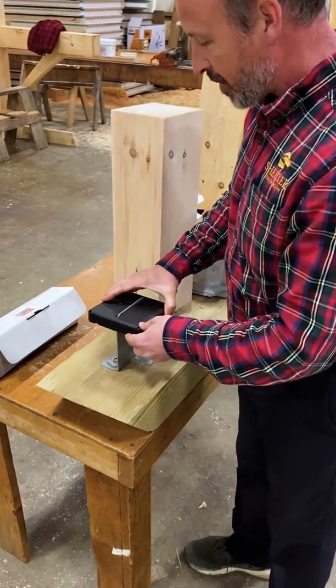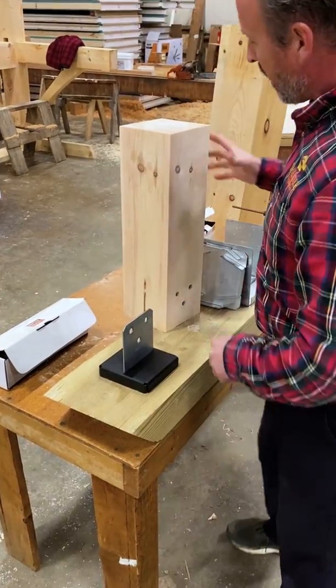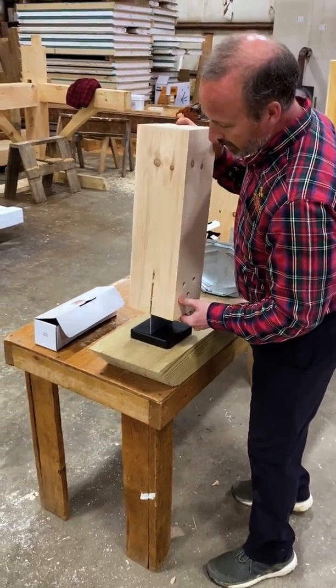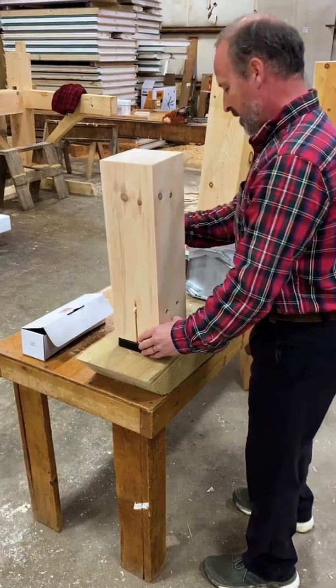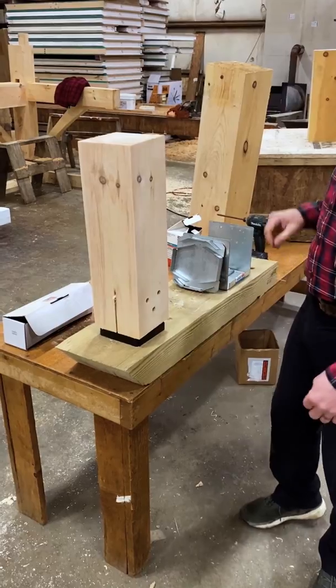The base that holds the post up slides over the blade, and then the post sits over the blade like so. There's always a little finagling of the post to get the holes aligned.